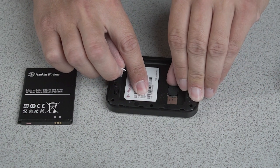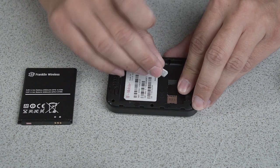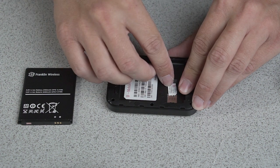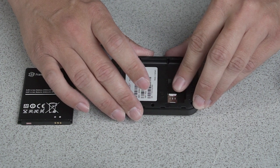Then you'll want to lift the rubber tab inside of the hotspot. Slide in your nano SIM with the T-Mobile logo facing up. Replace the rubber stopper.